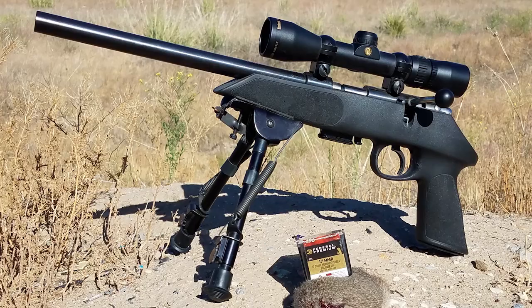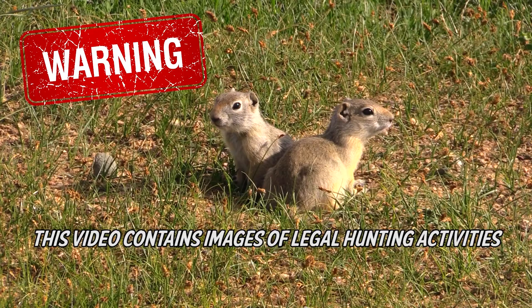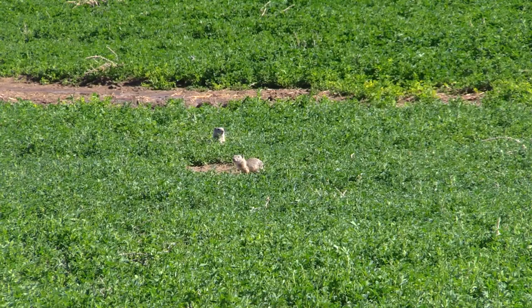Warning: this video contains images of legal hunting activities. If you are offended by these types of images, please leave now.